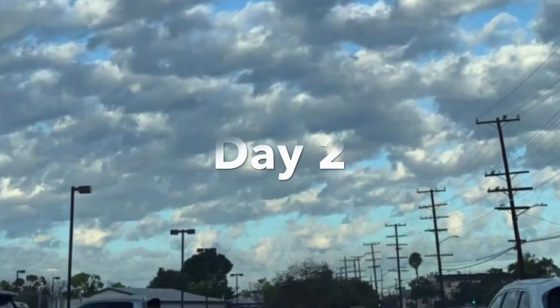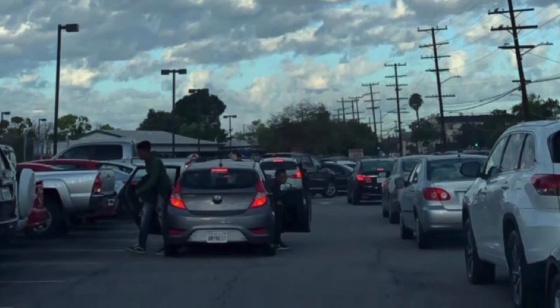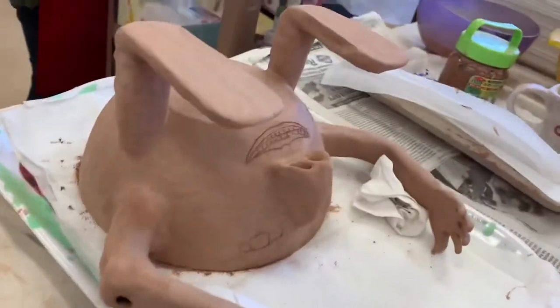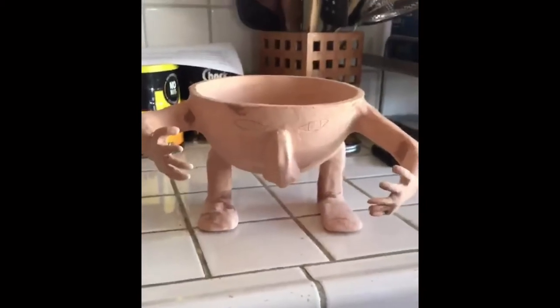Well, there you have it — Dana's planter. What normal people made in ceramics, what I made in ceramics. Behold my child, Chester.